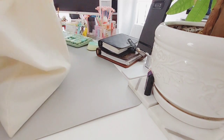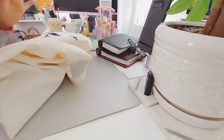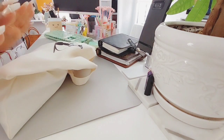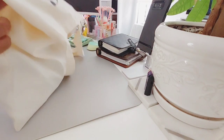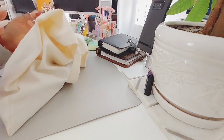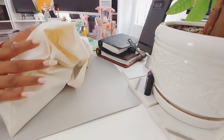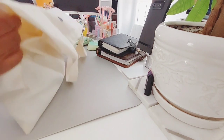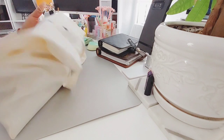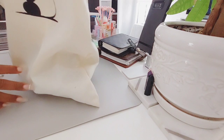This is a canvas tote bag, and it's very, very easy to wear. To keep it clean, you can just spot clean it. I wouldn't suggest putting it in the washer — I mean, I guess you can, but I personally wouldn't. But yeah, this is my canvas tote bag.